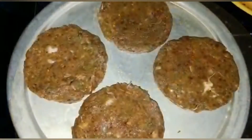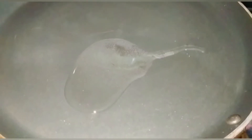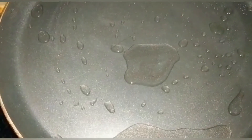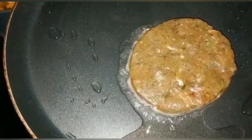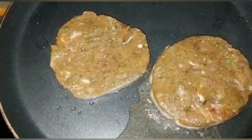Now let's fry it. For the final step, we put 4 pieces of paste in a pan, then heat the pan. Pour the chicken in a hot pan and let's fry it. That's why we need oil.